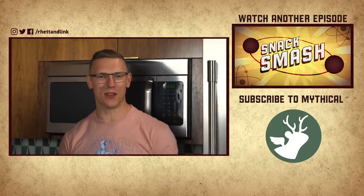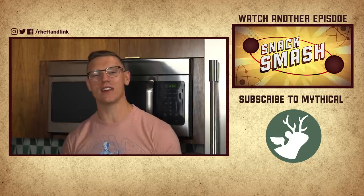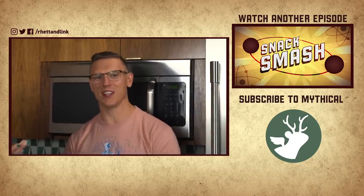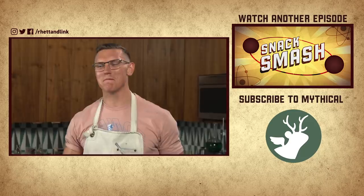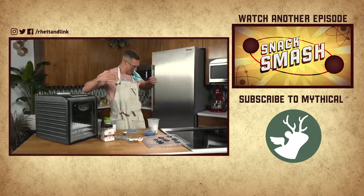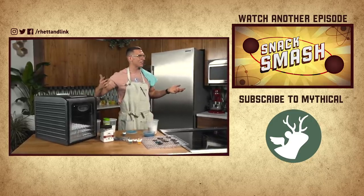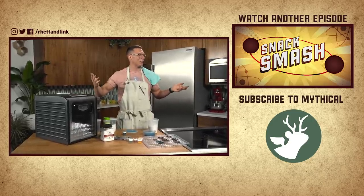Thank you guys so much for watching. If you want to watch more content like this, subscribe to the Mythical channel - more subscribers we get, more shows we can make. Let me know in the comments what snacks you want to see smashed next time. Is my mouth stained? Blue. I got blue on the shirt? This is a merch shirt available at mythical.store. That's so shameful that I got blue on it.